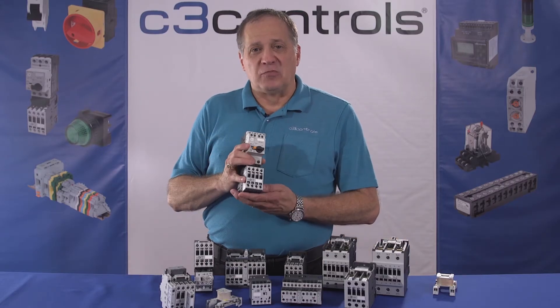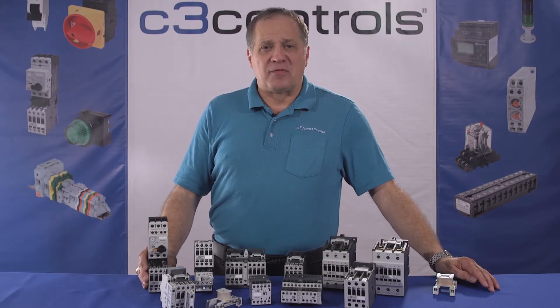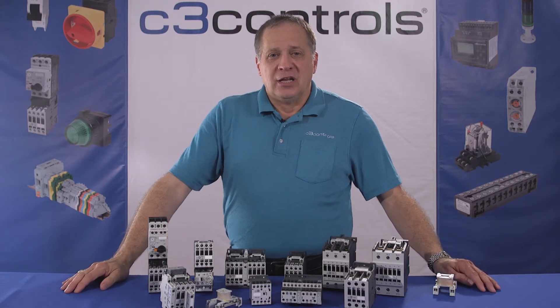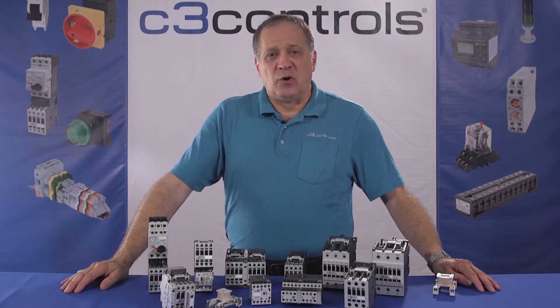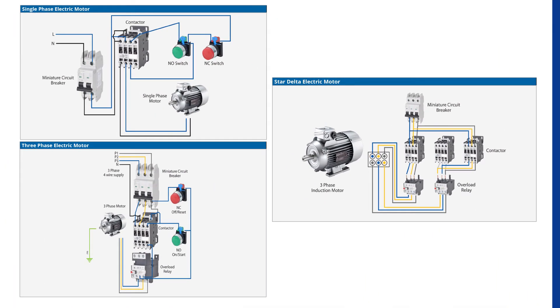Contactors can also be used in an electric motor starter or magnetic starter. A magnetic starter is a device designed to provide power to electric motors. It includes a contactor as an essential component while also providing power cutoff, under voltage, and overload protection. Here are a few examples of how a contactor is used in a single phase, three phase, and star delta motor configuration.